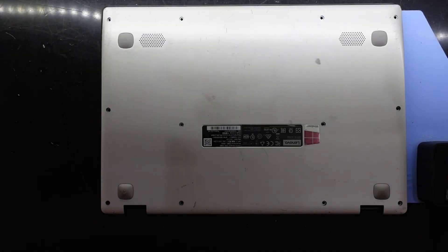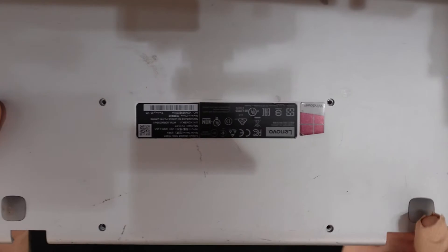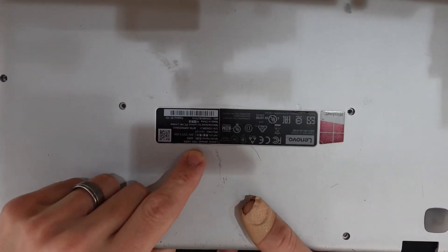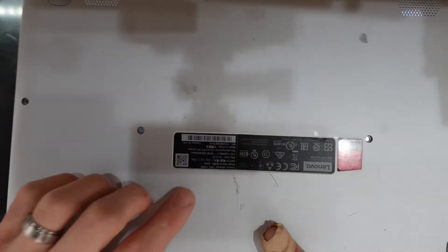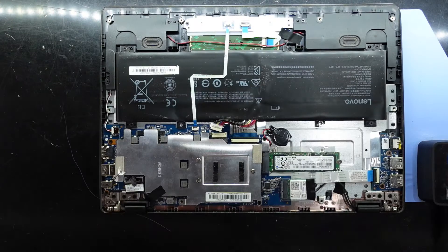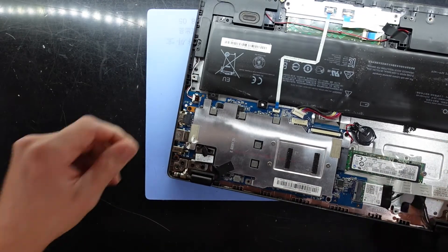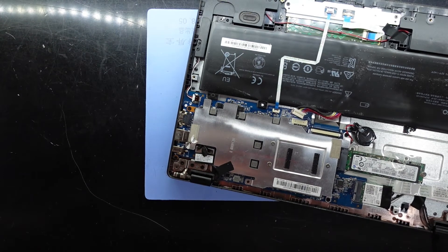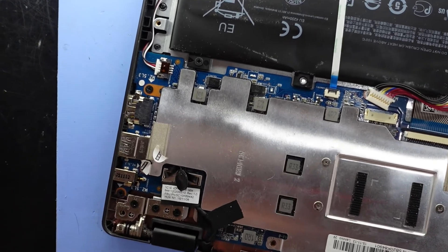G'day guys, in today's video I'm just going to point out a particular charging flaw that I've noticed with a fair few different Lenovo models. Here we have a 1000S-14 IBR, and this can happen on a fair few different models as well. I've already disconnected the battery and what I'm going to do is hopefully do the cheap version of fixing this and solder the connection.